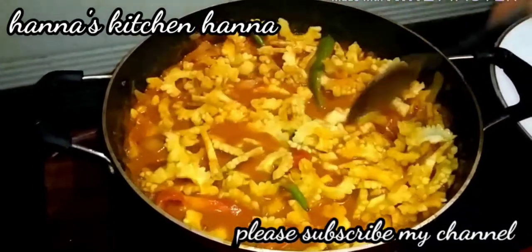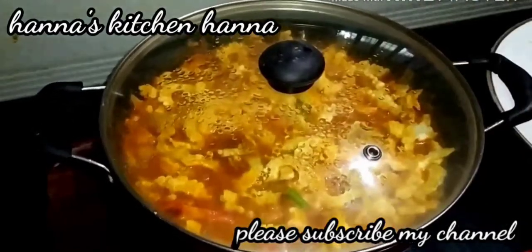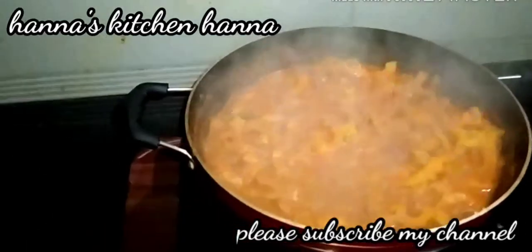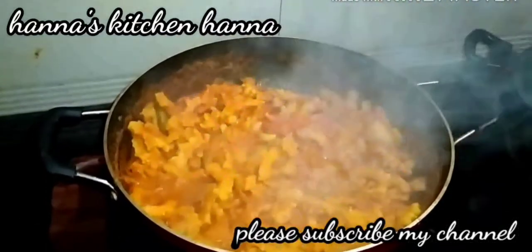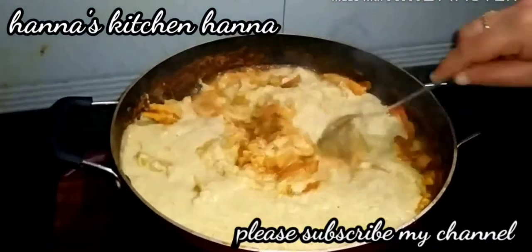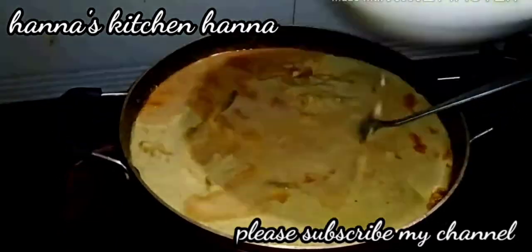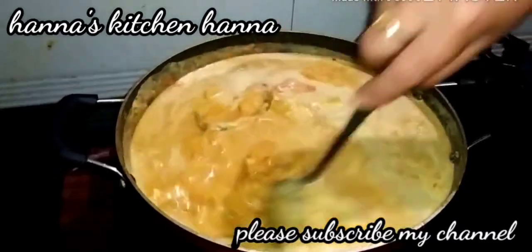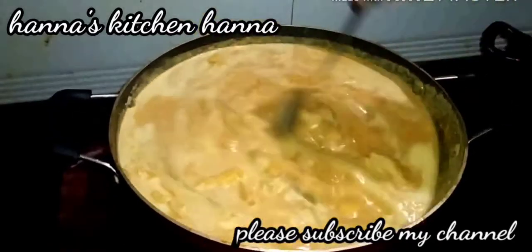I will add the glass and cut it. Add 1 glass of water, and add 1 glass of water. Add 2 glasses of water and add 1 glass of water.